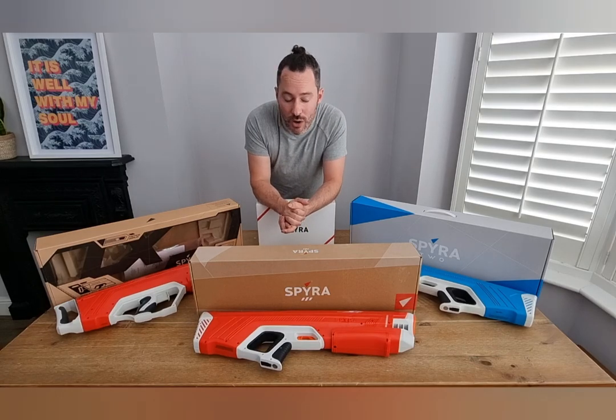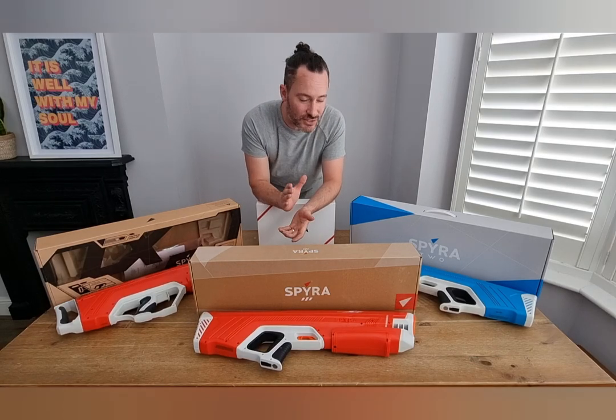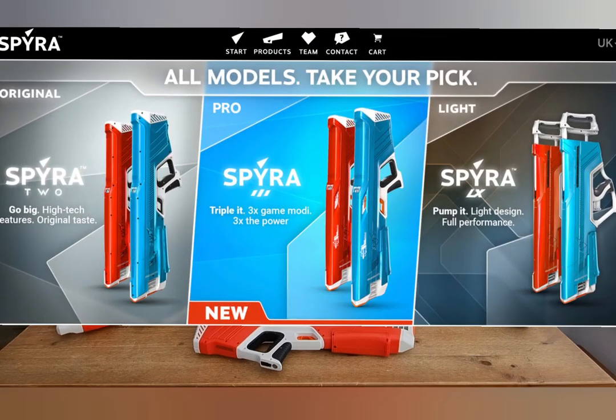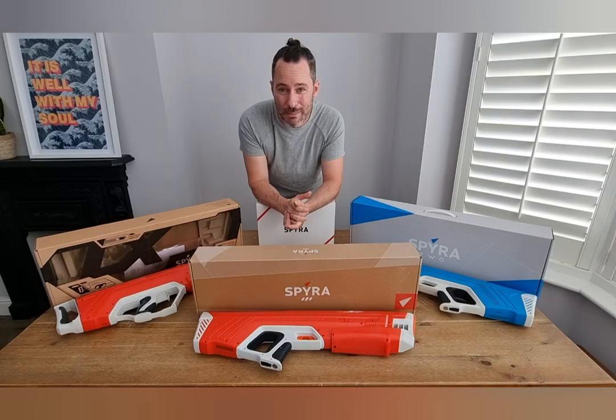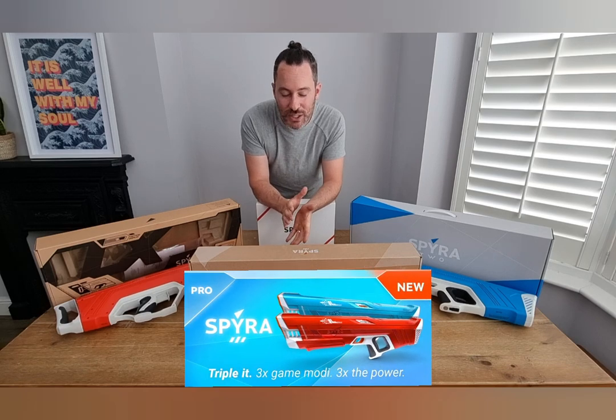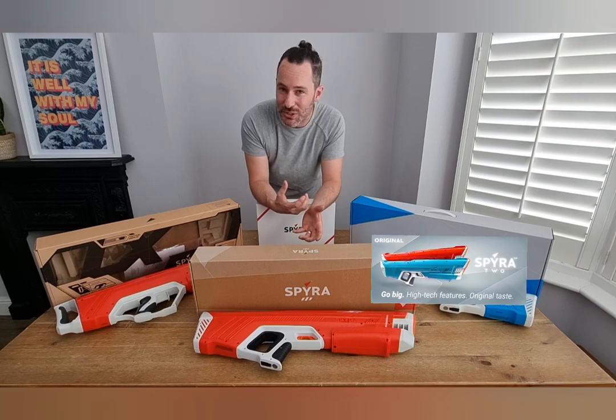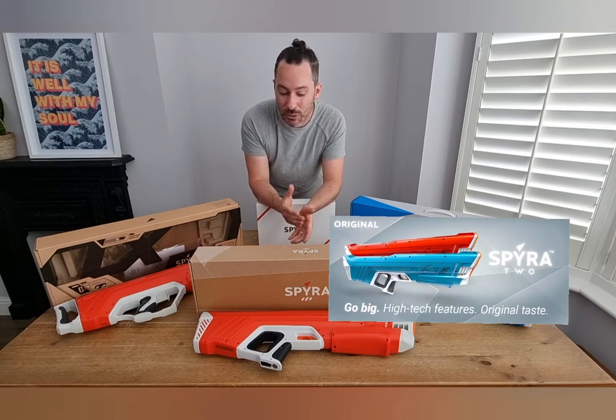Welcome back to my channel. In this video I'm going to be comparing the Spyra 3 against the Spyra 2 and the Spyra LX. You may be considering which one of these to get. The Spyra 3 brand new came out this year — it's very good and there's a lot of great options with it, against the Spyra 2 which seems to be slightly different again. Which one's worth buying?